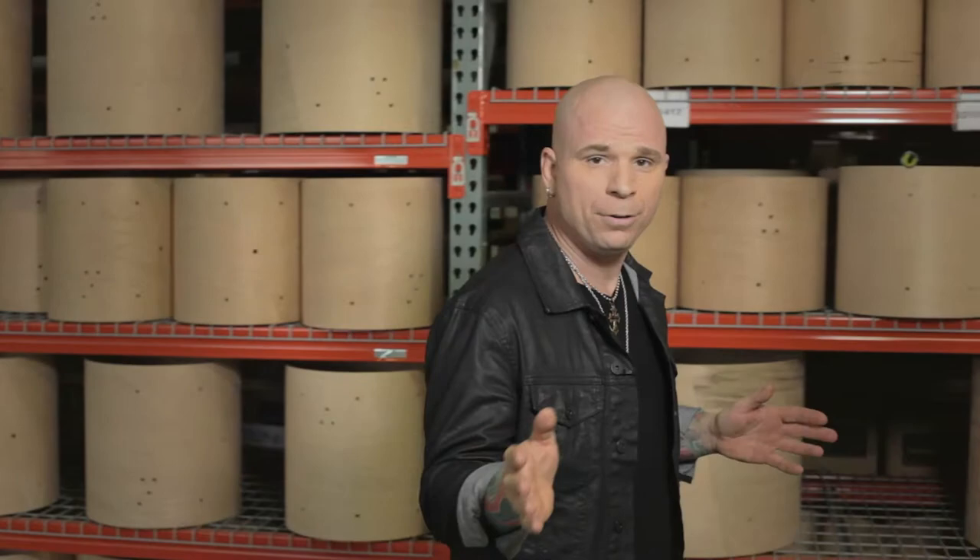Whether you are the touring pro looking for something to make a statement, or you're the garage band rocker that's trying to be a little bit more unique, MyDentity customizable drums are the only truly affordable customizable drums on the market today.